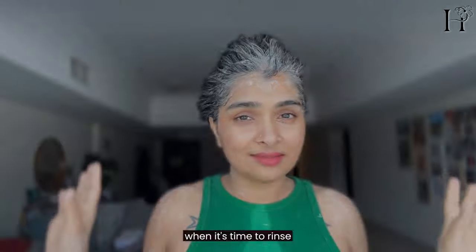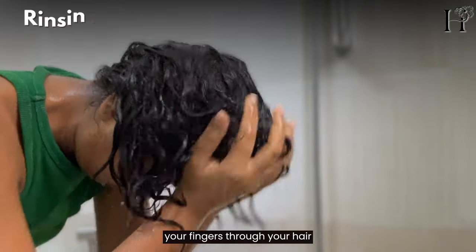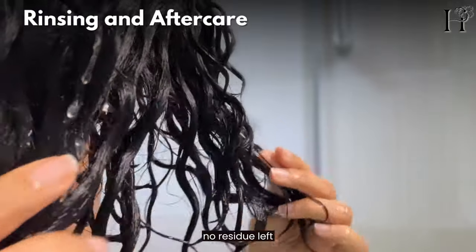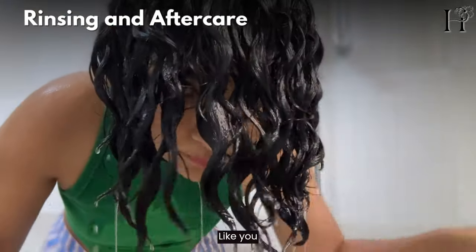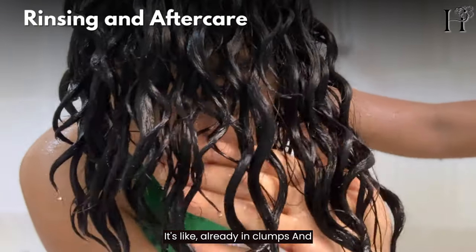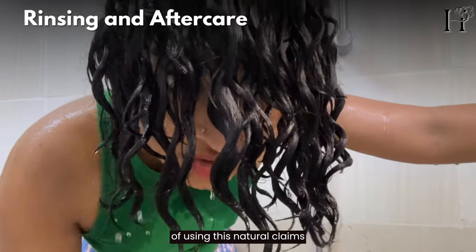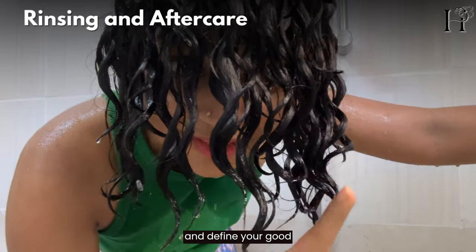When it's time to rinse, take your time to ensure all the clay is washed out. You might need to work your fingers through your hair gently to make sure there's no residue left. You see the main difference right here — your hair won't look like wet slimy noodles. It's already in curl clumps. That's the main difference of using this natural clay mask to cleanse, detox, and define your curls.